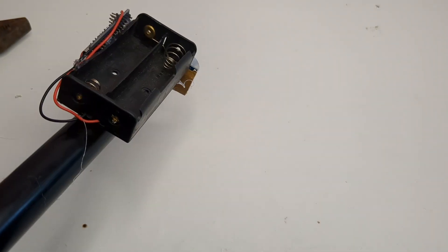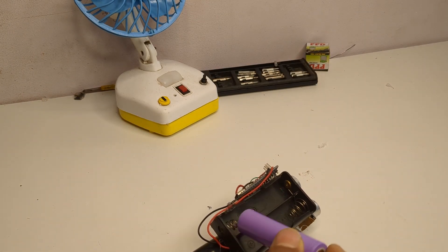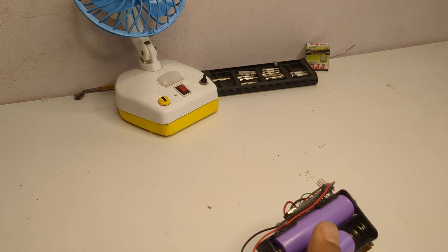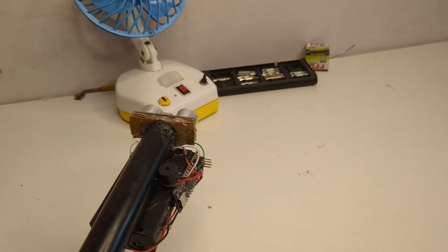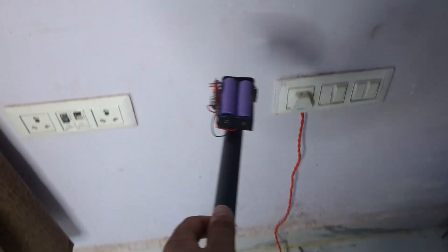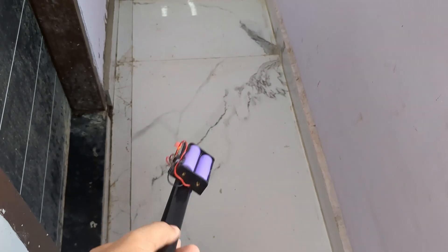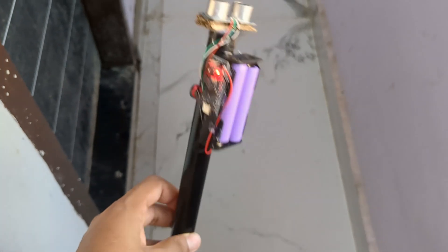Finally, the smart blind stick was ready. I inserted the batteries and tested it. When anything came in front of the sensor, the buzzer turned on and gave a warning sound, so the user knows there is something in front of them.